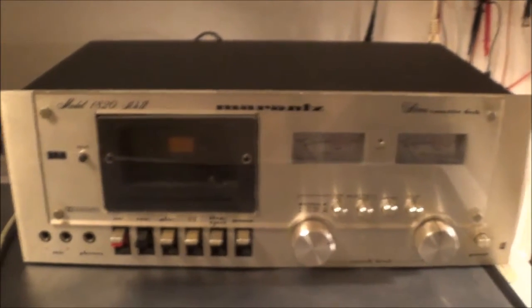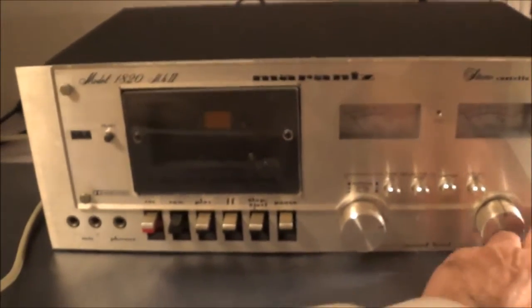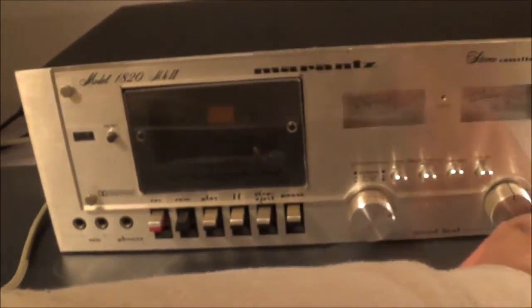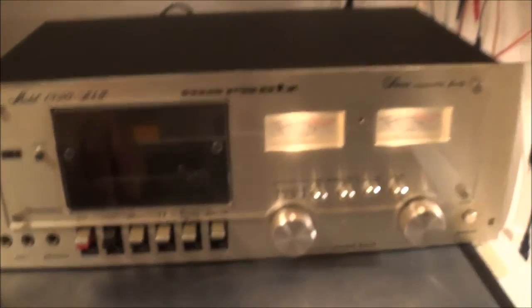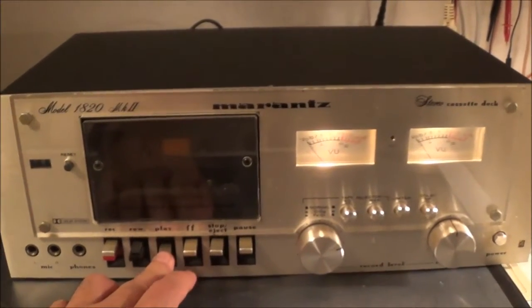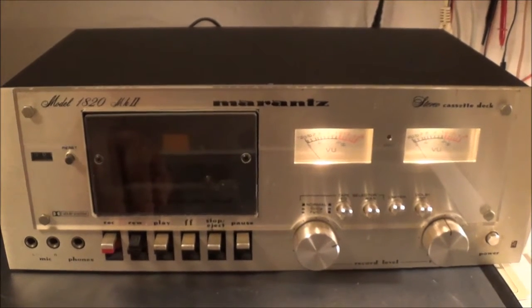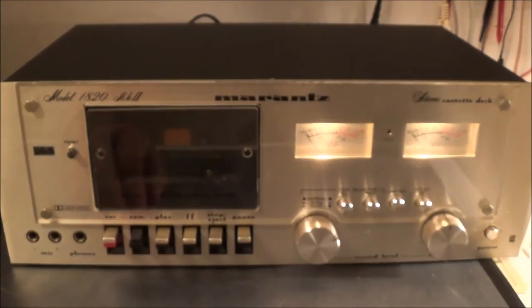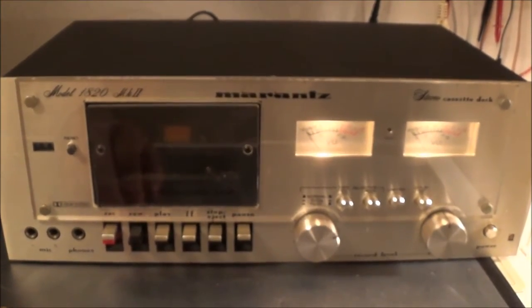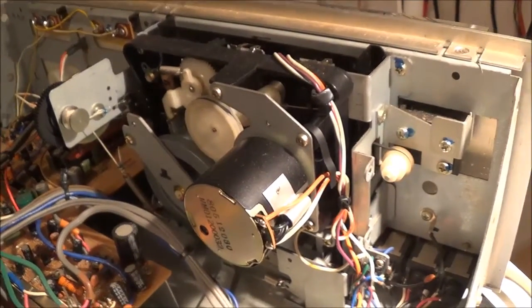It's supposed to be non-functioning, but at least it lights up and does make some kind of oddball sound. I suspect it might be the belts. Let me go ahead and tear this thing apart. I don't have a service manual.